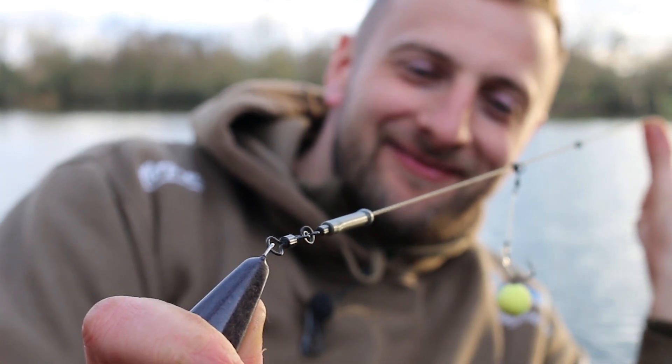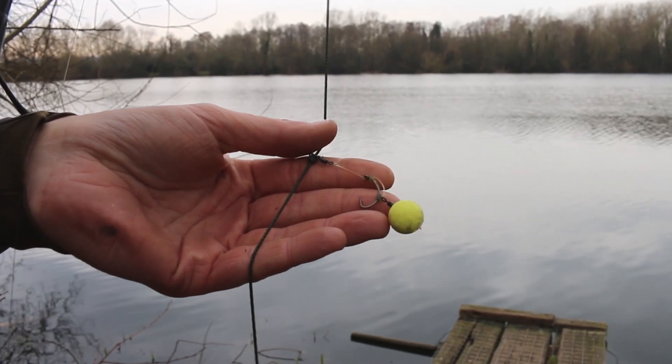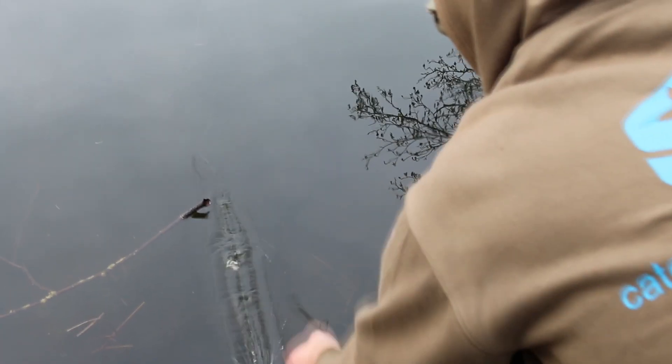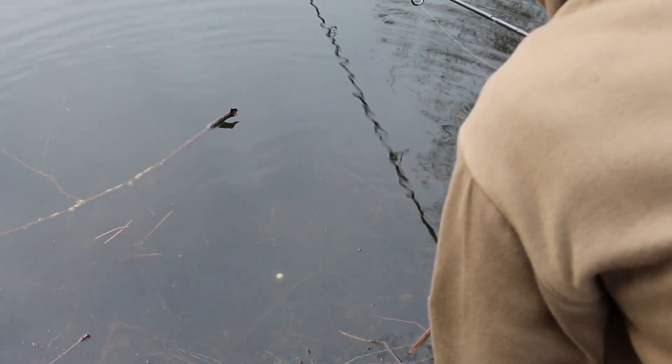I wanted to try and improve my hook holds — a lot of times when I do fish Chods and I get hooks, the landing ratio just isn't good enough in my opinion. So I started thinking about my bottom bait rigs where I land 99% of them. Could I get that involved in my Chod Rig? So that's what I've done.